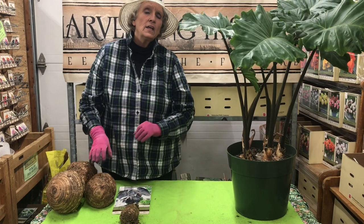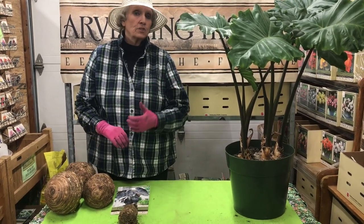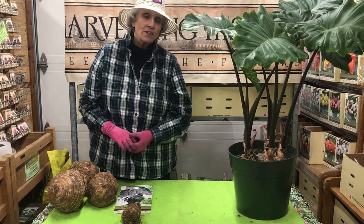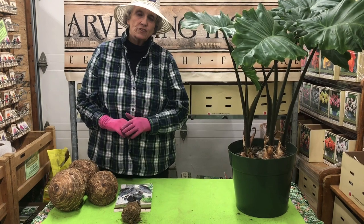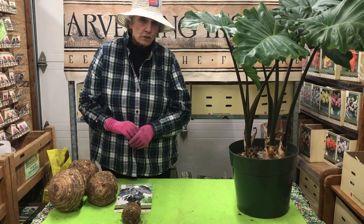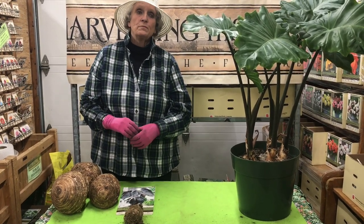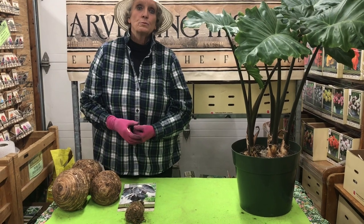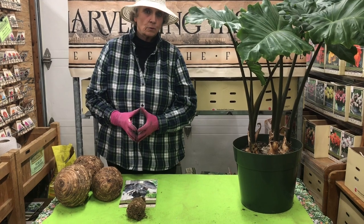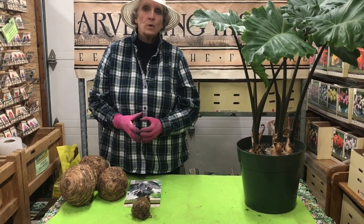They are native to parts of tropical Asia — from China to Vietnam to Thailand to Malaysia — these plants originated and are native to that area. Many of the elephant ears that we see today are cultivars that have been developed through traditional breeding, and they have some absolutely exquisite coloration and some absolutely exquisite habits.